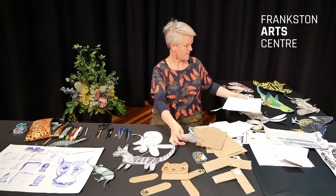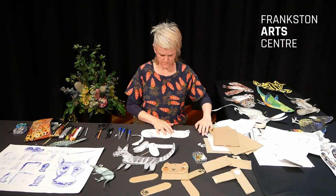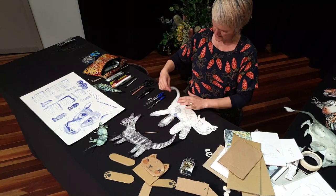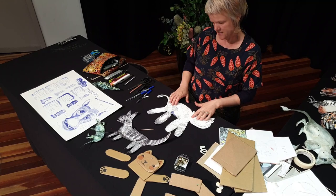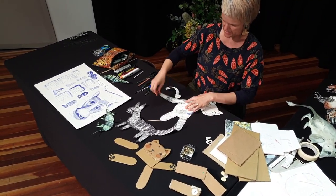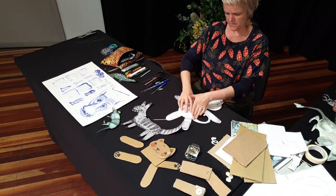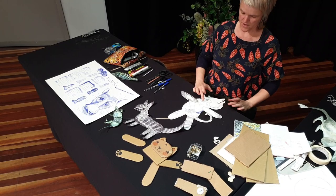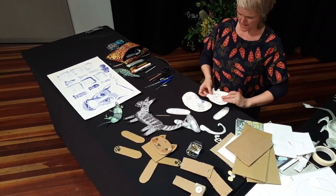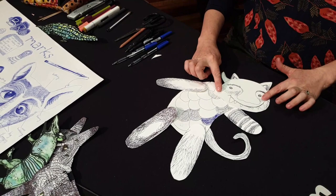I've got all my pieces. I'm going to lay them out and have a look at what they might look like — the monster head, one leg, two, three, four legs, and a tail. I might try him standing up this way with some legs and arms, and a tail curling up over here. I can try all different arrangements. I might want to try the body the other way, or have the body over his face.